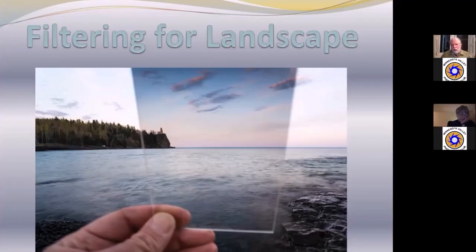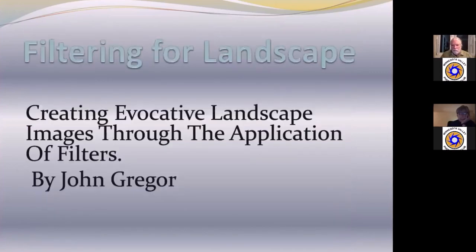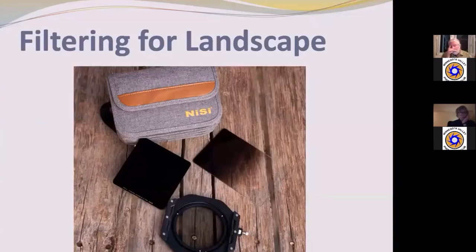I'm going to be talking about filtering for landscape and creating what I call evocative landscape images through the application of filters. One of the things that I get a lot is why filter, and I will be going into that — why I filter as well as how I filter.